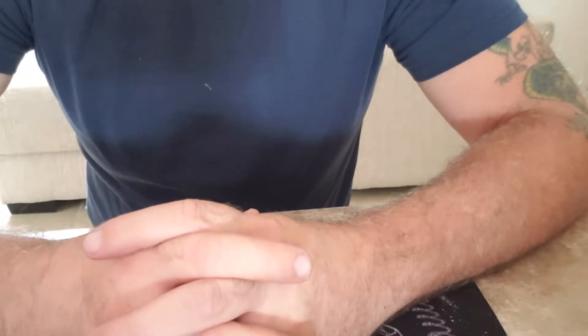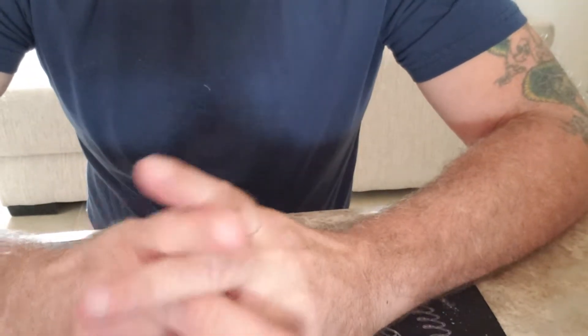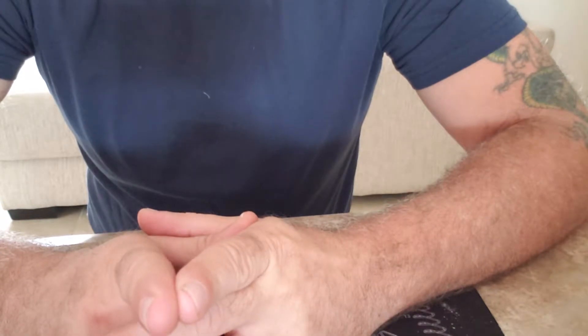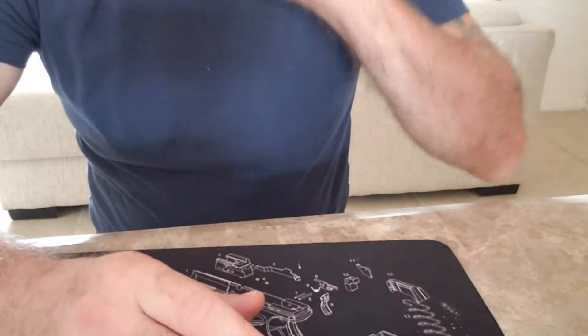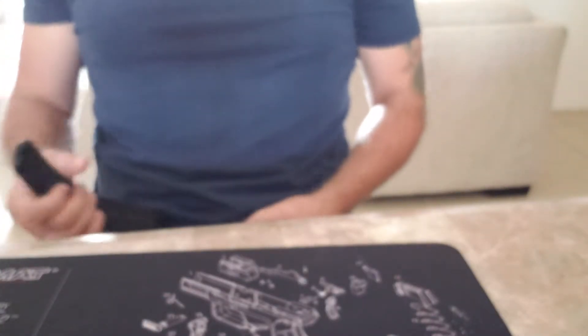Hey, what's going on people, Patrick here. I wanted to give you an update on the $30 gun belt. We've had this now for a few weeks. I'll show you — I'm actually wearing it.